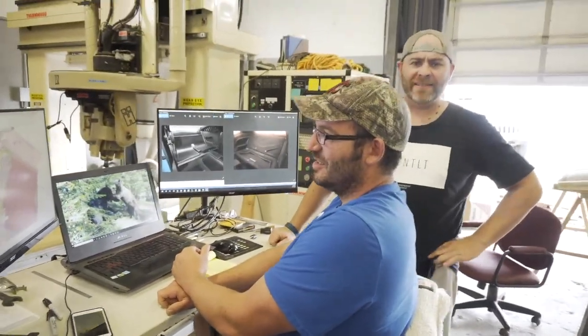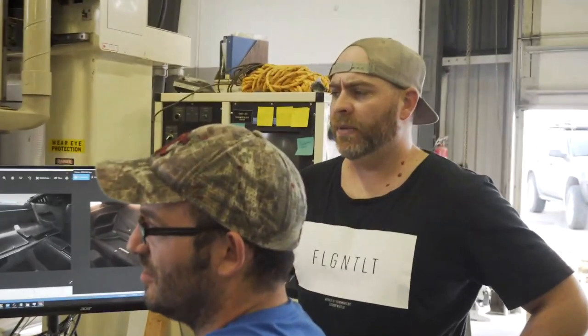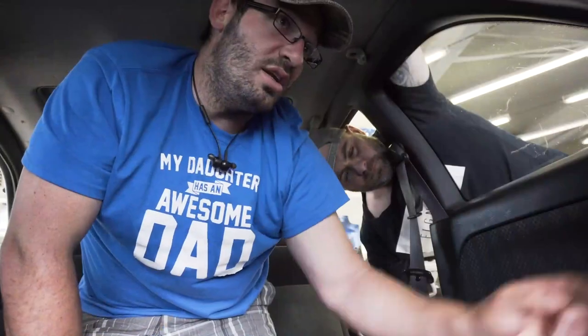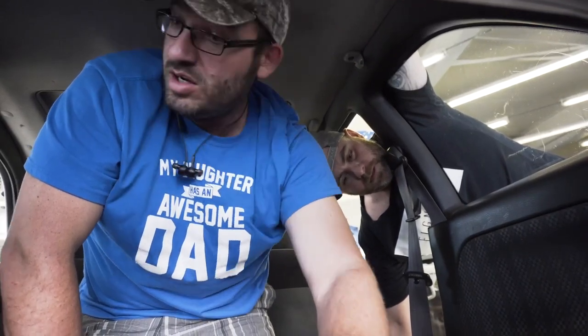We'll probably do them in plastic and offer them in carbon fiber also. With plastic, we figure it could be covered in carpet, maybe Alcantara or suede leather — or do whatever you want with it. So that will come up here and then we can design everything else based off of that. Get rid of this bar. I'm going to go back to work.